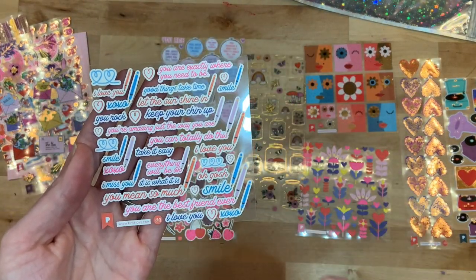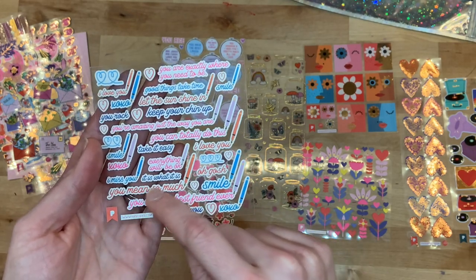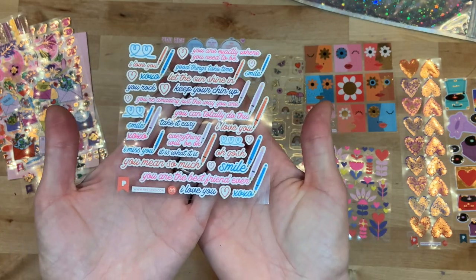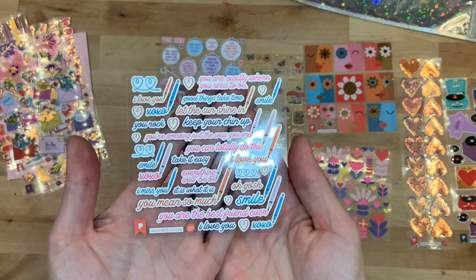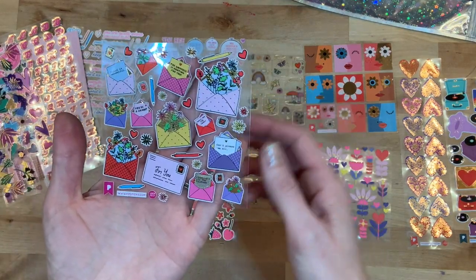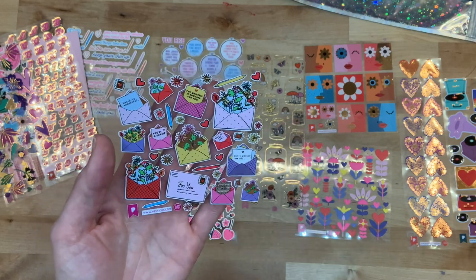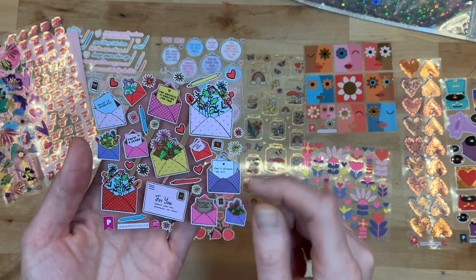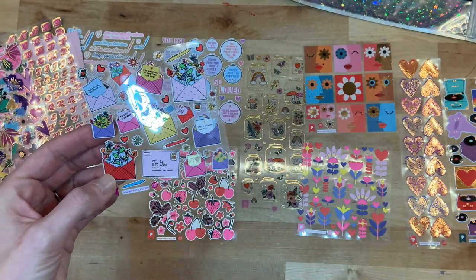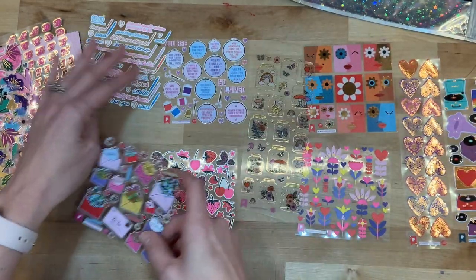You get these fun phrase stickers: 'You're exactly where you need to be,' 'Good things take time,' 'You're amazing just the way you are,' 'You are the best friend ever,' 'It is what it is,' 'I love you,' 'I miss you' — great phrases when you are creating your valentines for yourself or for your kiddos. Then we have some more valentines with cute envelopes with florals coming out of them: 'The universe is rooting for you,' 'Weird is wonderful,' 'You're a champ.' I love how you get this youthful feel but some phrases are geared for adults.